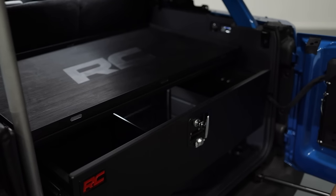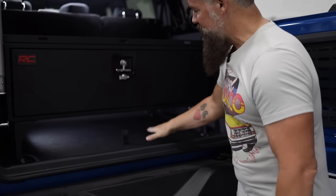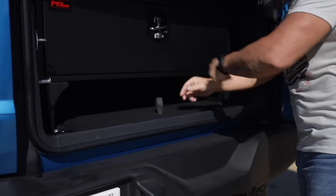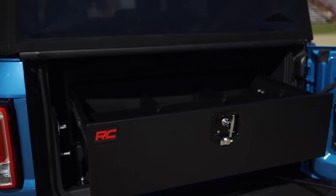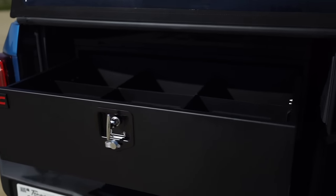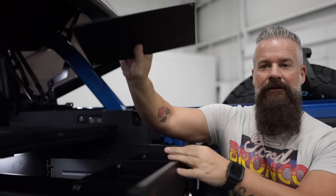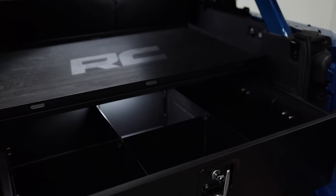This is the rear cargo box for the Bronco. It comes with its own pedestal. To bring it up, you've got six inches of storage space underneath and you've got full access to your factory jack. Inside it's got removable dividers that allow up to six different storage areas, or you can take the center dividers out and have three, or none, or any combination you want.